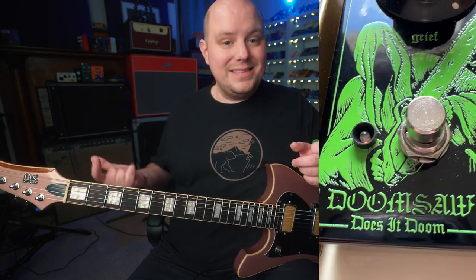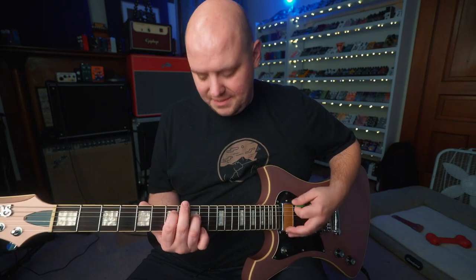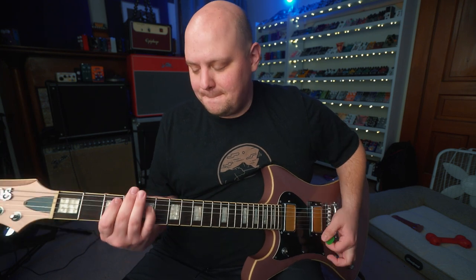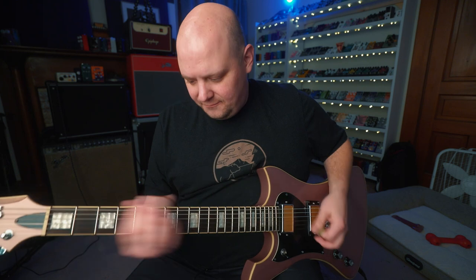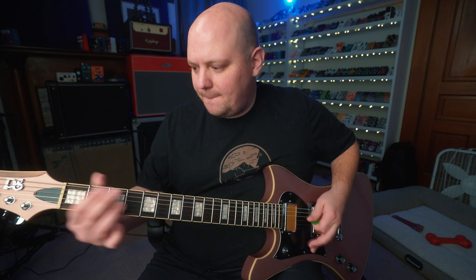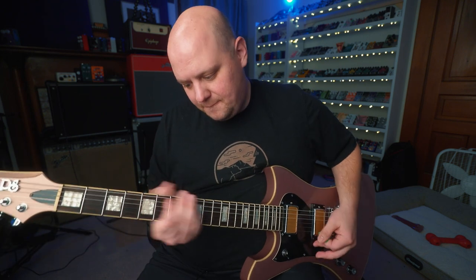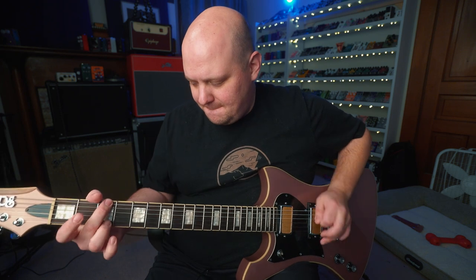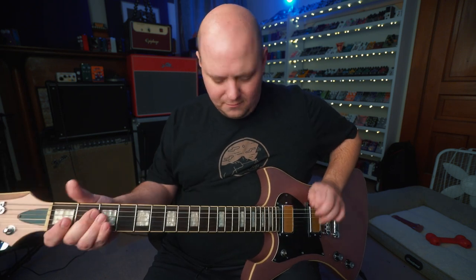That's probably enough clean sound, so let's go ahead and get fuzzy. I've got the Does It Doom Doom Saw, which is like an HM-2 style pedal. Let's kick that on and hear how it sounds — it's probably going to sound crazy.